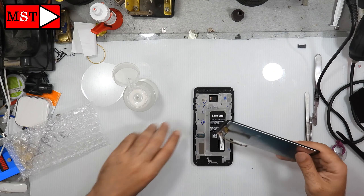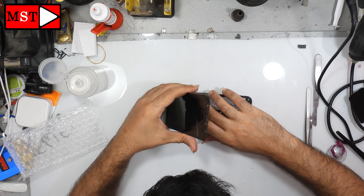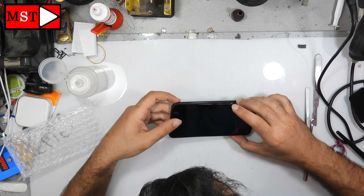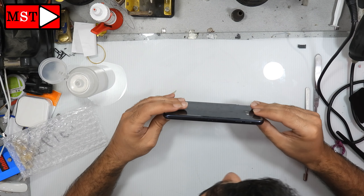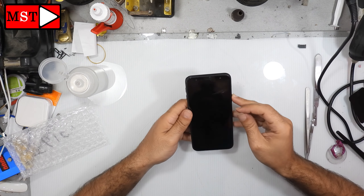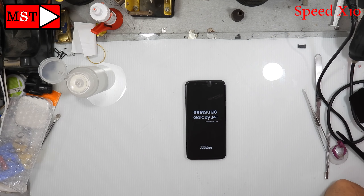Now let's test our LCD to make sure it's working and everything is correct before assembling with glue. Sometimes the LCD comes defective, so it's better to test before assembly.